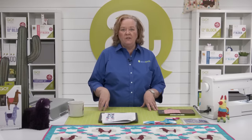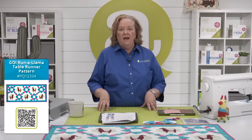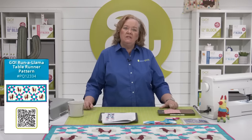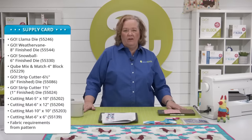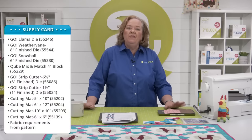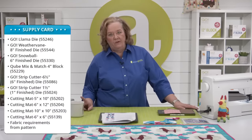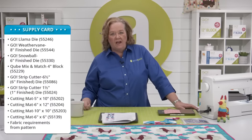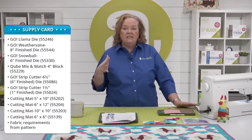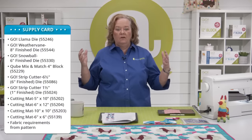Today, the project we're going to use is called the Go Run a Llama Table Runner — a fun, easy weekend project by our good friend Gina Jempesaw. Download the free pattern at AccuQuilt.com. Here are the supplies you'll need: the Go Llama die, the Go Weather Vane die, the Snowball six inch finish die, the Mix and Match four inch cube, and two strip dies — the six and a half inch strip and one and a half inch strip. You'll also need the four mats for each size of die.